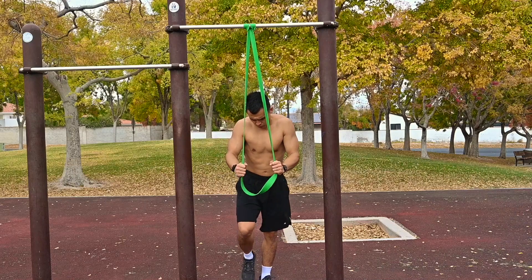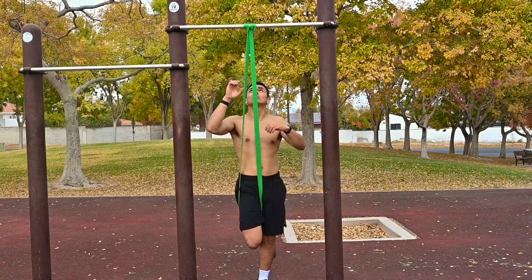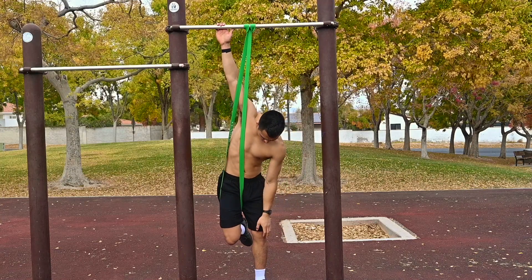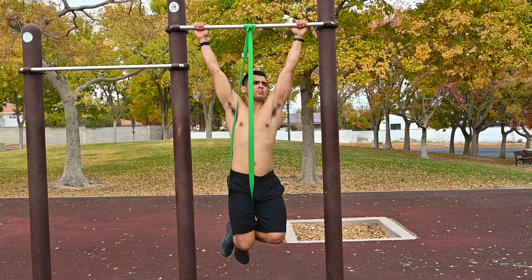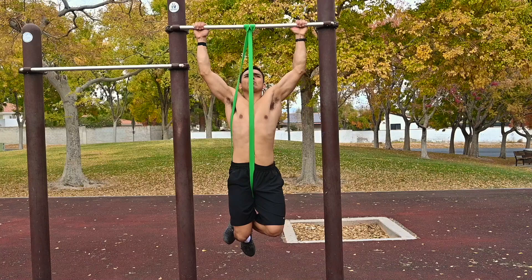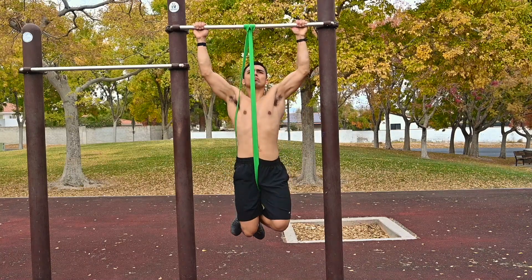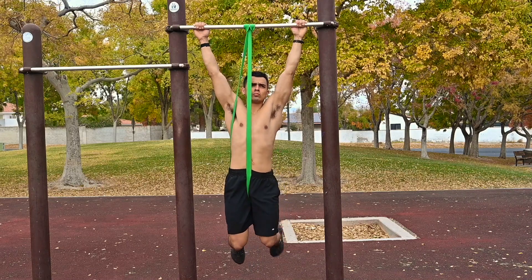Now I'm showing you the same exact thing from a different angle. I'm facing the camera and once again, the leg that does not have the resistance band is the one that goes on top. That way when the resistance band is pulling up on the leg that's on the bottom, it's actually pulling on both legs as opposed to just the one with the resistance band.